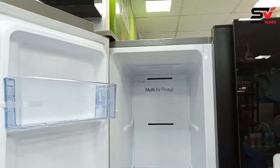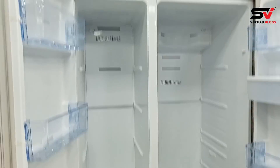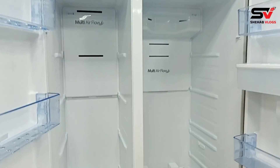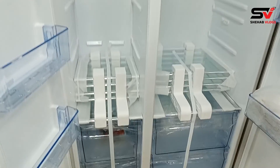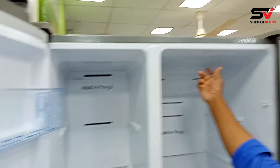It is a side-by-side model. We will open the deep door and we will open the normal door as well. Yes, it is a full view. What is the space here? Yes, it is a 530-liter capacity.